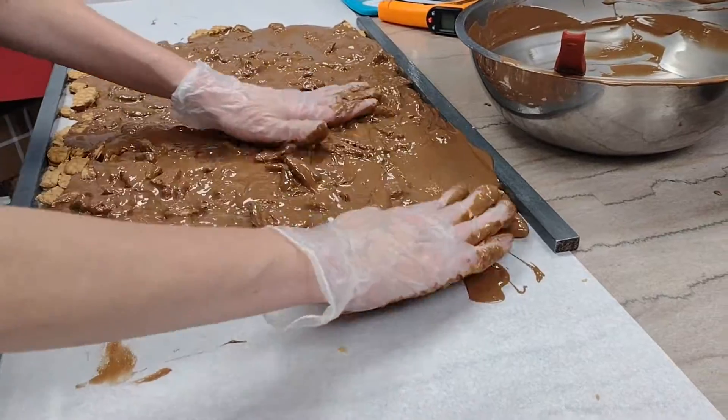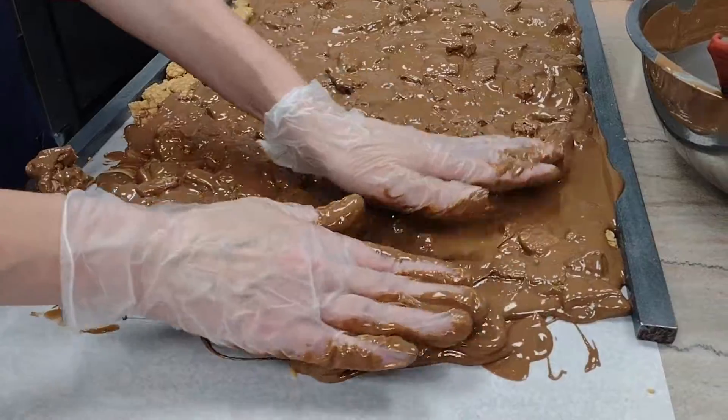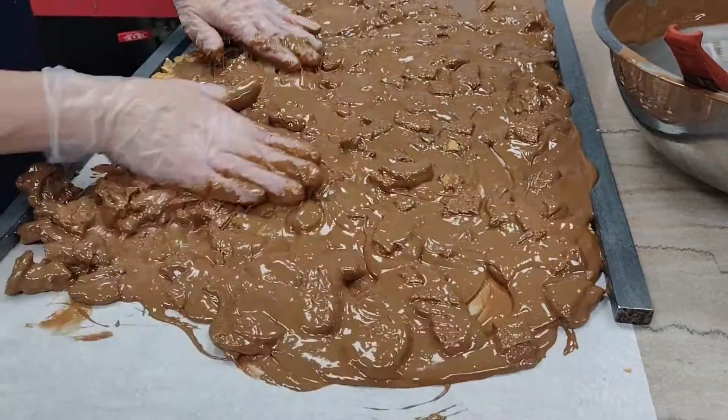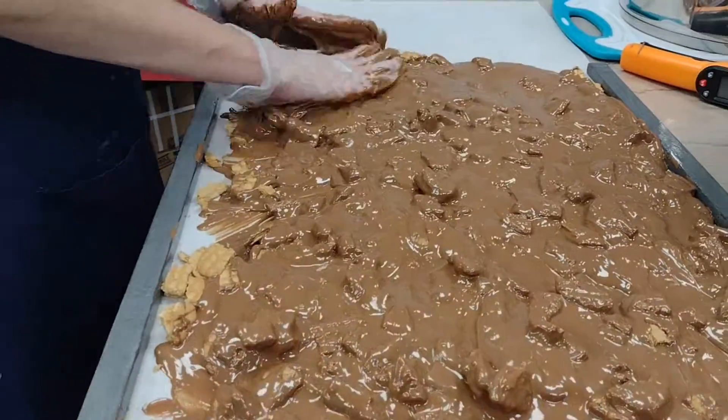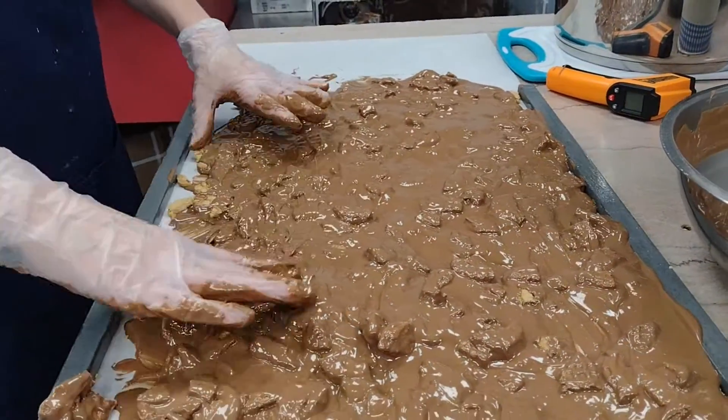They're getting all nice and coated. Look at that — our chocolatier has done this a time or two, you could say. The technique, the finesse.